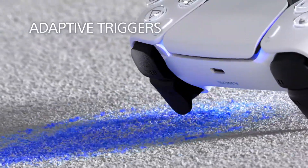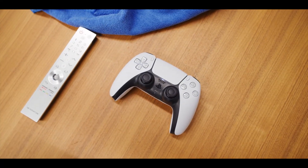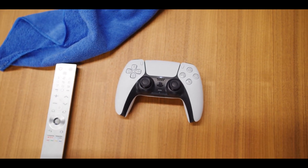A major piece of the motivation behind why is what Sony has aptly named the adaptive trigger experience. It's a basic concept that utilizes haptic input on a trigger that changes the degree of resistance.